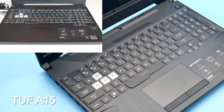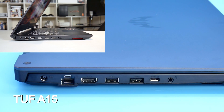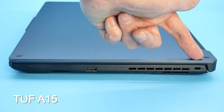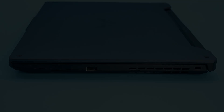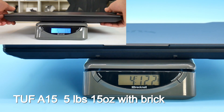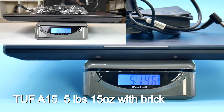Above the function keys both systems have some air intakes. On the left side, the only difference is the A15 has a USB-C port with DisplayPort 1.4 and G-Sync support for external monitors. On the right side, the TUF 505 DU had no ports at all, while the A15 has a single USB 2.0 Type-A port. The A15 is also six ounces lighter without the 180-watt power brick, but with the bricks it's five pounds five ounces versus six pounds four ounces on the TUF 505.